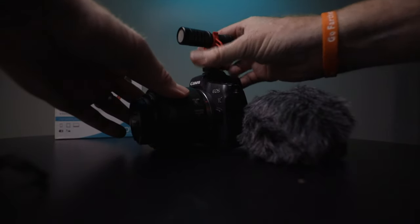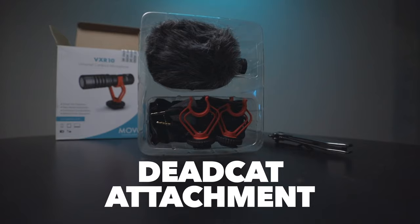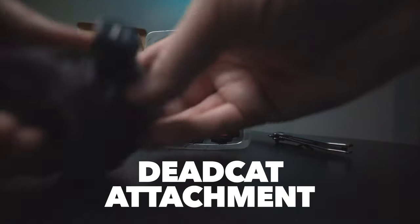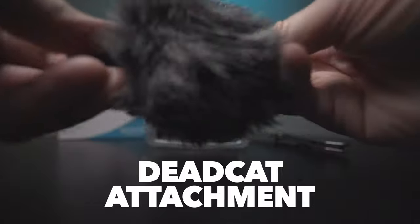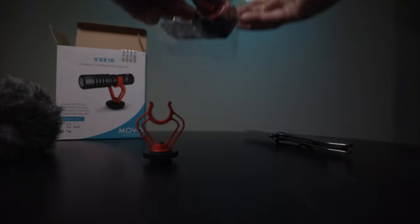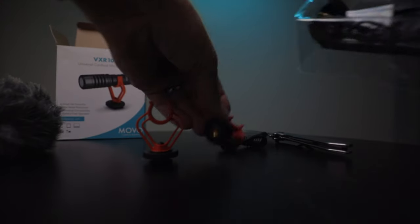It also comes with the dead cat. Now, this Rode VideoMic Pro Plus has kind of a foam attachment, but it's not as good as a dead cat with all the fibers that break up the sound waves that are passing through, which dampens the effect of wind noise on your mic. This comes with a dead cat. This also comes with two cables and two mounts.